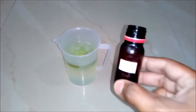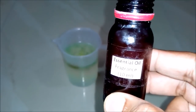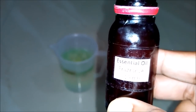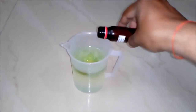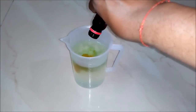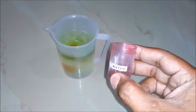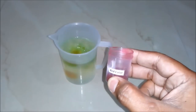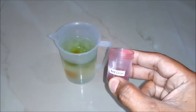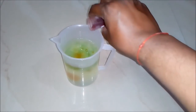Seventhly, we will add essential oil or a fragrance, which you want to add into your hair shampoo — around 10 ml to our beaker. And eighthly, we will add any food color which you want. I am using red color because I am preparing a red color shampoo. So let's add a pinch to it.